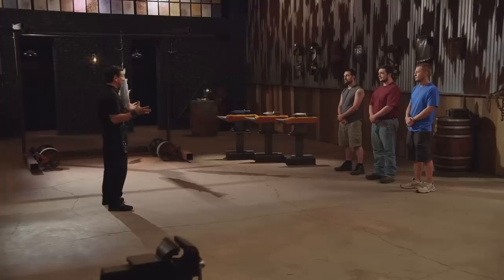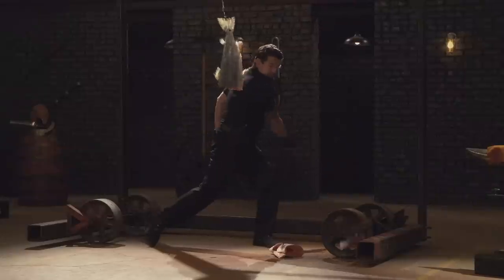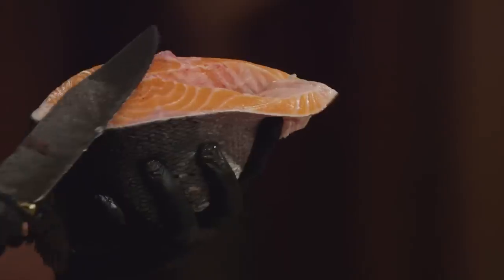Bladesmiths, welcome to the sharpness test — the fish slice. Dan, you're up first. We got four steaks out of it. Beautiful job. It is sharp. There was a spot here on the guard that could have been smoothed out, but it did not affect the use of your blade. The balance of your blade is good, and most importantly, it will cut. Good job.